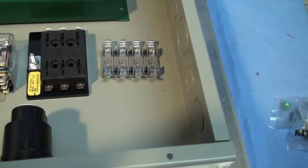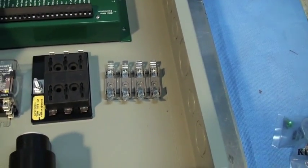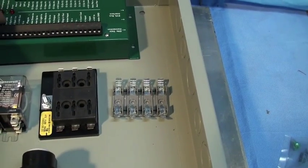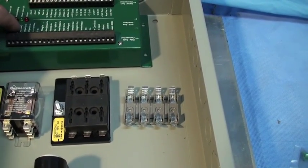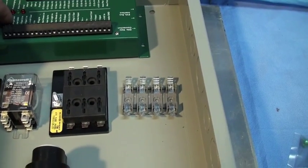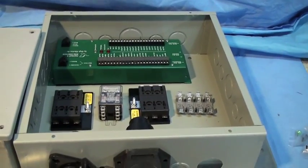I also have some fuses here for some lines that will be coming out. There will be a line light coming out for my battery when it's low, and if there's a problem with the controller, it'll do a check engine light switch. That's the low voltage wiring.